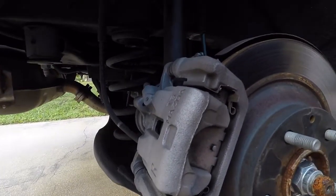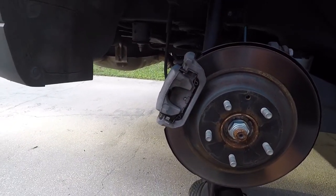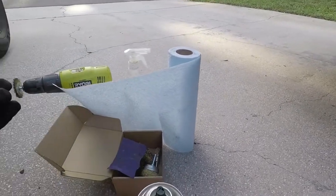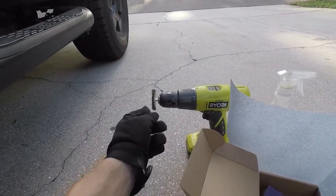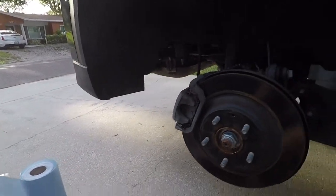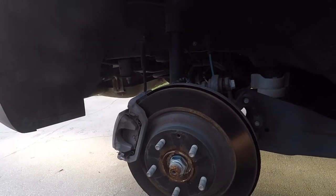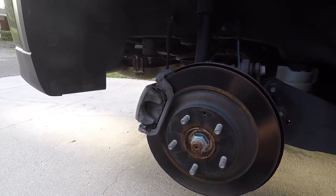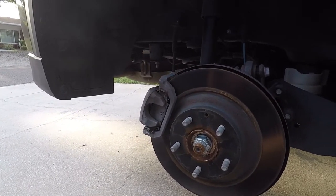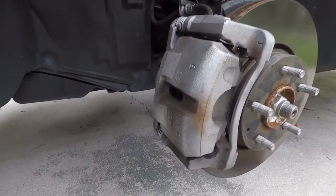The brakes aren't terrible, but I do want to clean them up before I paint. It's just a mixture between spraying it with the degreaser and brake cleaner and using the wire brush to get it out. You could also use a handheld wire brush, whatever works for you. Then before we paint, the very last thing we do prep-wise is take isopropyl alcohol and wipe everything down one last time to make sure it's clean.